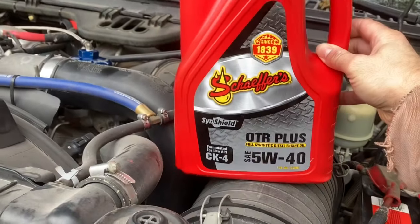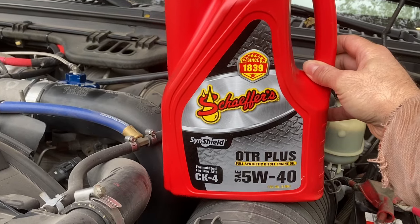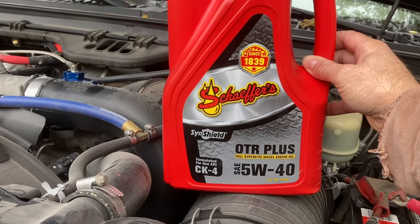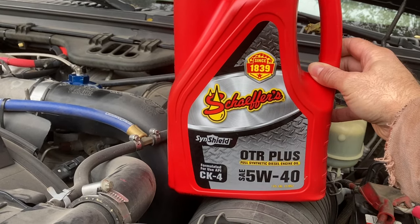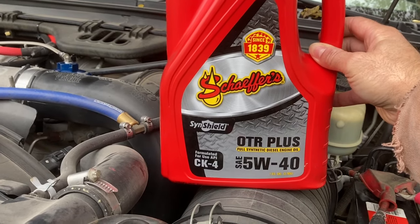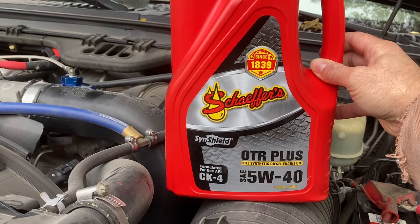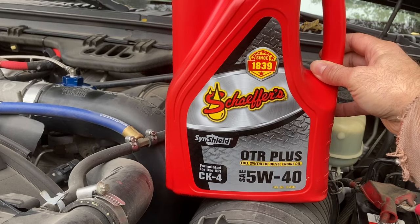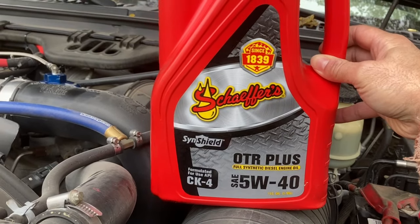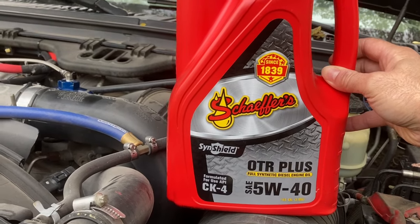This truck has a high-pressure oil pump that gets to pressures of 6,000 PSI. If you use an oil that's not formulated to withstand that, it's going to break that oil down severely and it's not going to last long. This oil is basically made for semi trucks — OTR stands for over the road — plus industrial trucks. It's some heavy-duty stuff. Schaefer's is really top quality oil, probably some of the best you can buy, and compared to other diesel oils it's really not that much more expensive. For the 6.0 I highly recommend it.